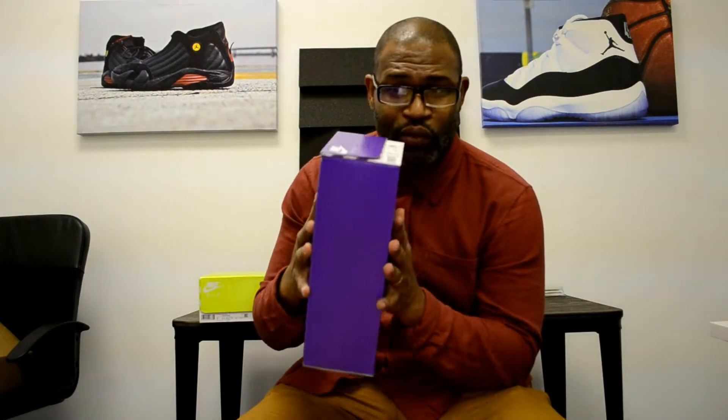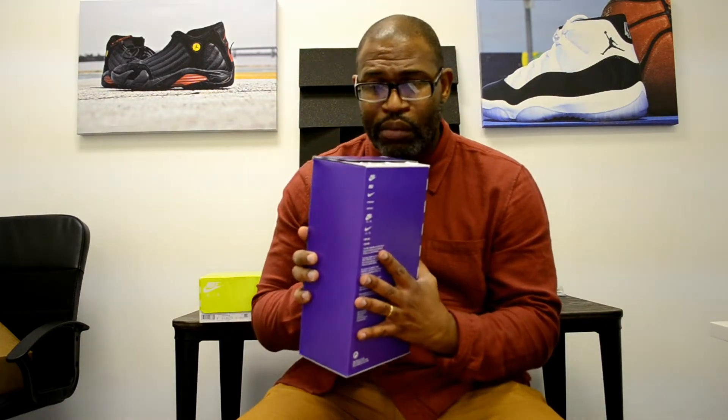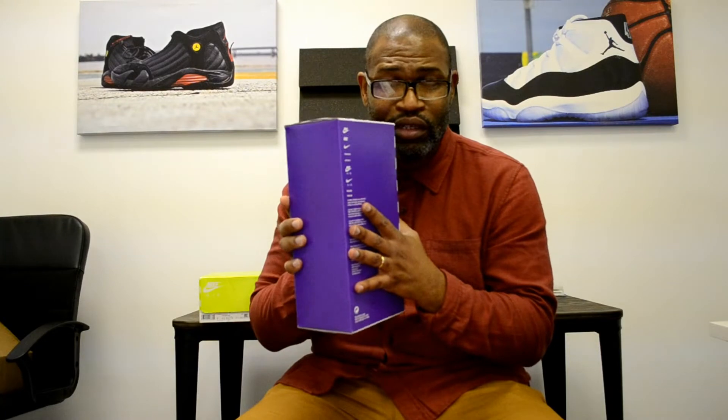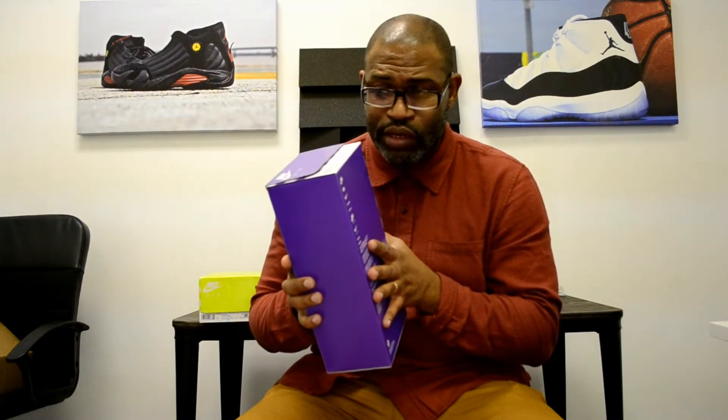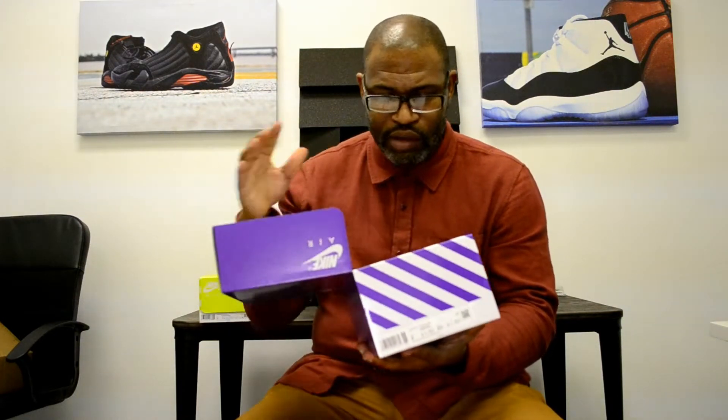I do want to send a big kudos to Nike for cutting down on the size of these damn boxes. This is a great box size. It's not wasteful. I'm not even sure if it's recycled paper, but if it was recycled paper, that would be even better. But I have to commend Nike for cutting down on the size of the boxes. And this is much sturdier — so if you had to stack this, the stacking would be like a breeze.